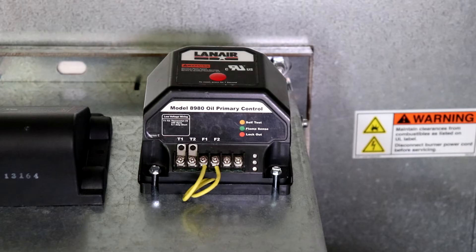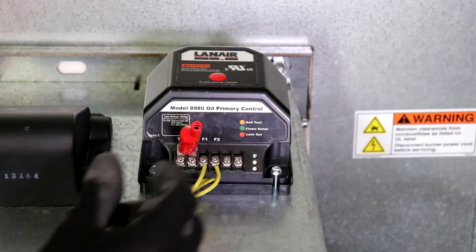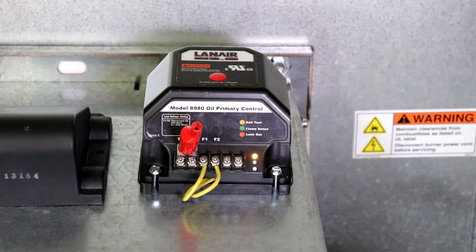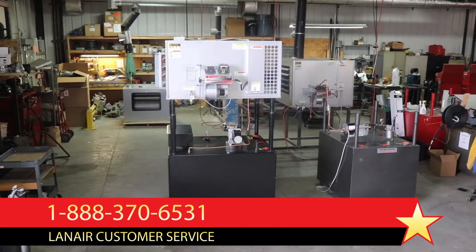Once it has been confirmed that the primary control is powered on and no lights are illuminated, remove the thermostat wires from the T1 and T2 terminals of the primary control and use terminal connectors and an alligator clip or a short piece of wire to bridge the connection, taking care not to bridge the T terminals to any other terminals. If the primary control registers the bridging of the T terminals as a call for heat, this indicates that there is a problem with either the thermostat or the thermostat wire. If the primary control does not register the bridging, the primary control is defective and should be replaced.